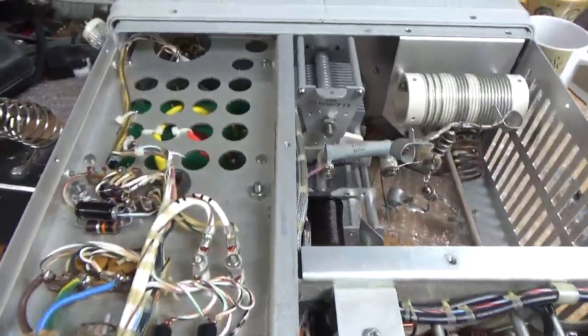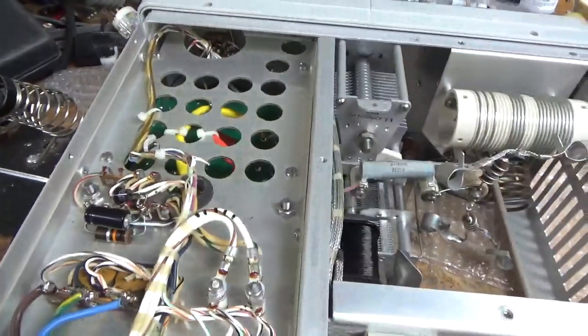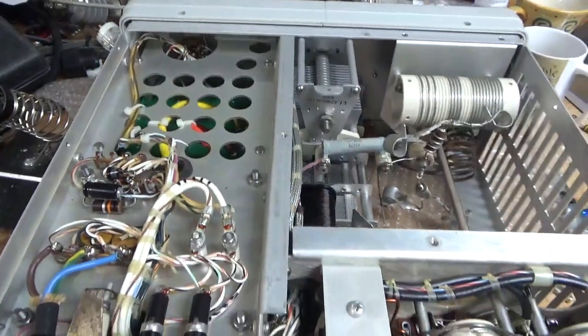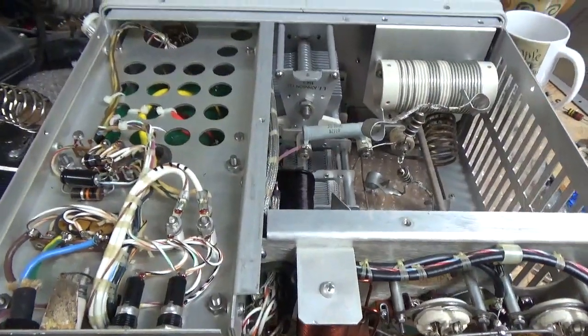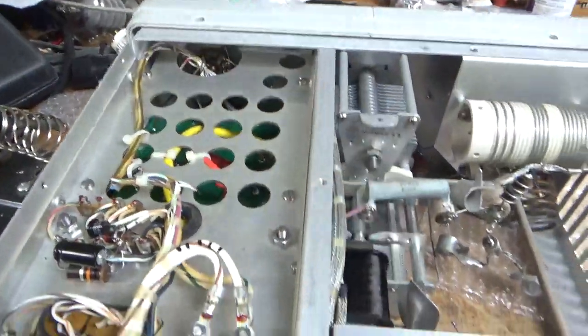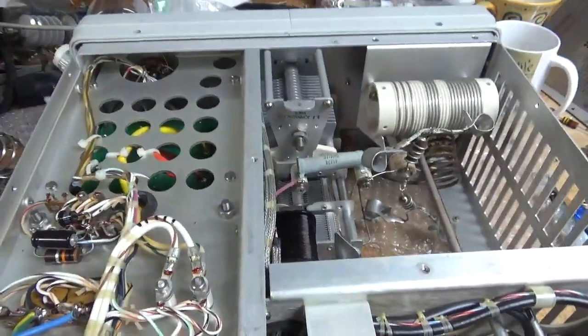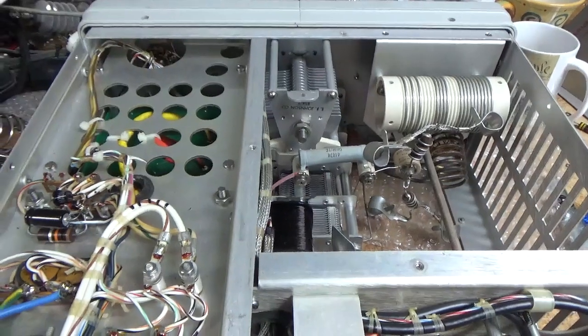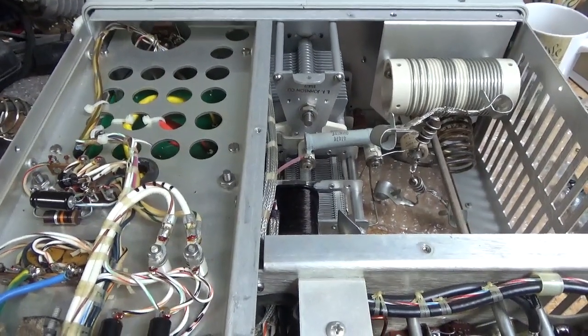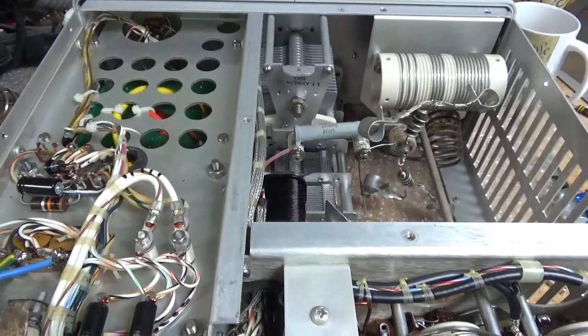Here's the bottom. I changed the cap over here — it was the wrong value. I also cleaned the rotary switch up there with Deoxit Gold. I'll plug the tubes in, I have to go get the right fuses, and then put it back together partially and fire it up to see what happens. Stay tuned.